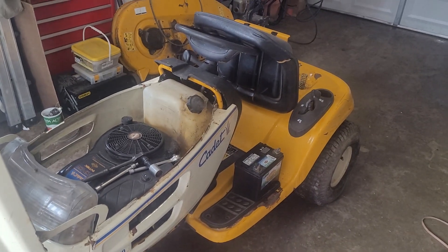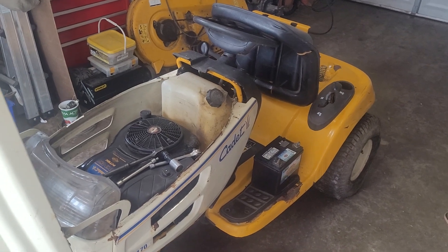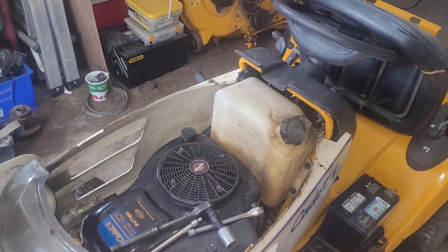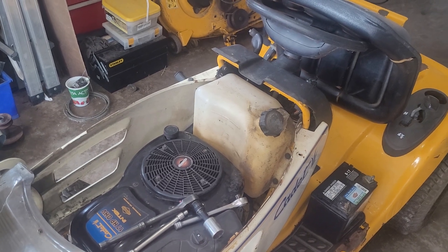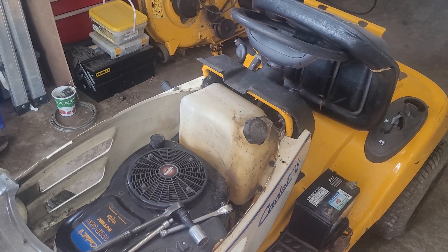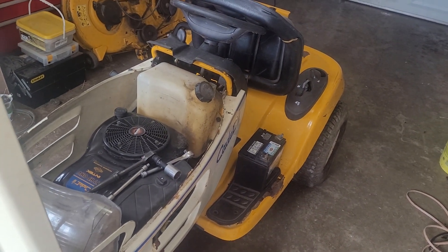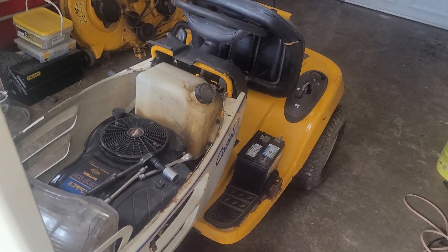Quick update on things I found out about the Cub Cadet 1170. As you can see, I have some ratchets sitting on top of the engine. I pulled the fan cover off last night and was able to get the engine to turn by the flywheel with a ratchet. But it is turning the starter, so the starter is engaged and is stuck pretty much to the flywheel. What has to happen is we have to tear the engine down and remove the starter, check the starter, and see if we can get more rotations out of the engine.